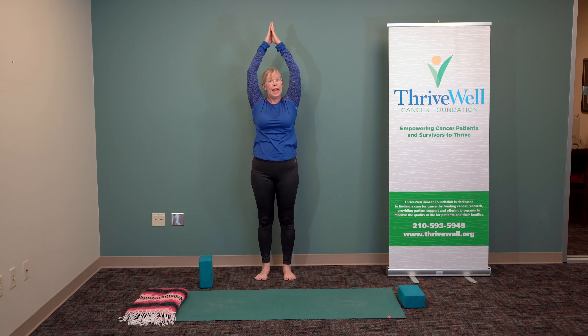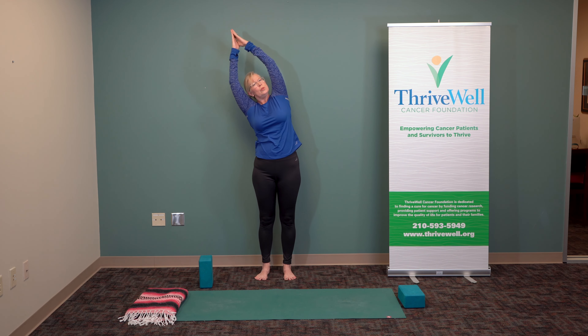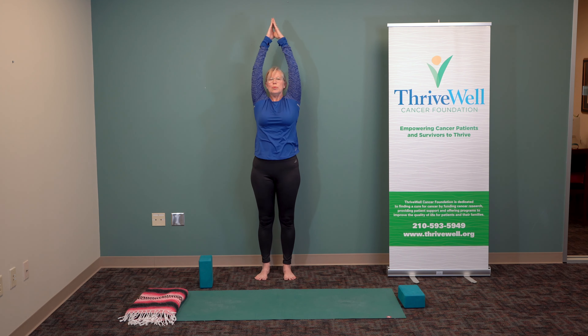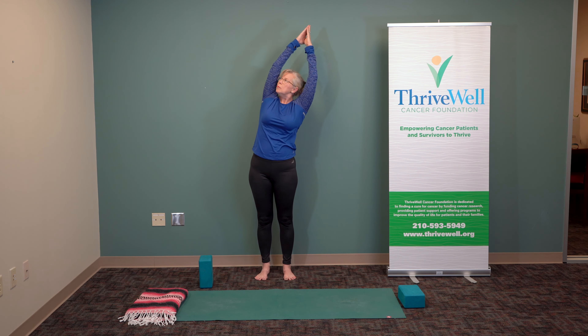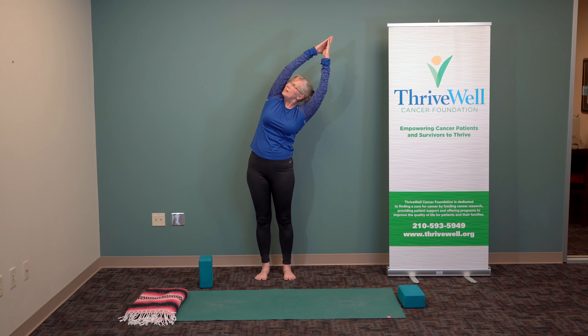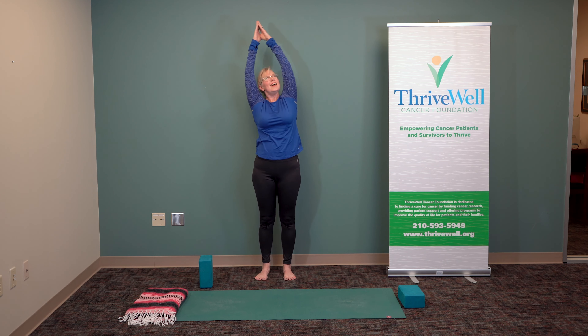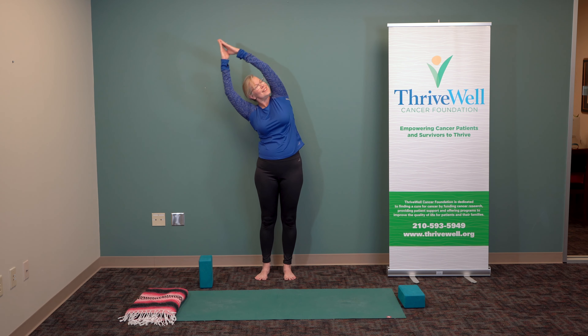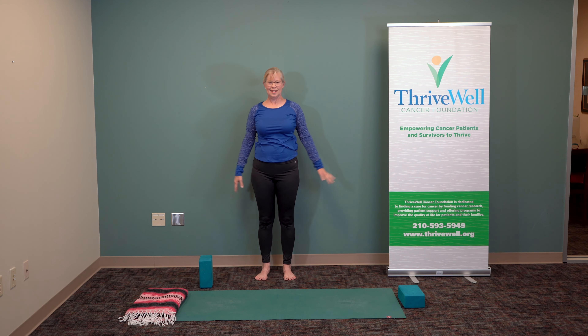Try it again — inhale, press, lift, pull, and anchor. Last time — breathe and release. We'll roll one shoulder, and the other shoulder, and both shoulders.